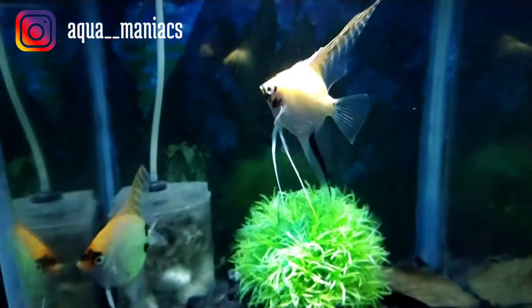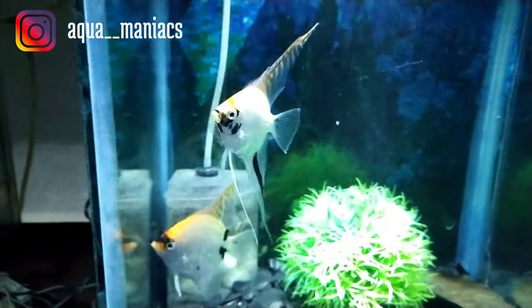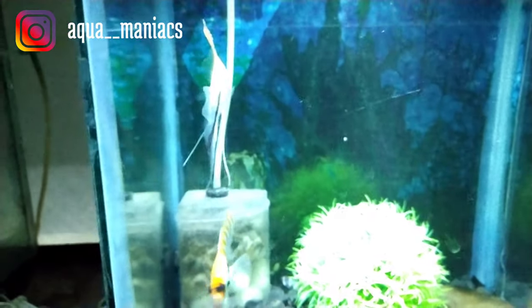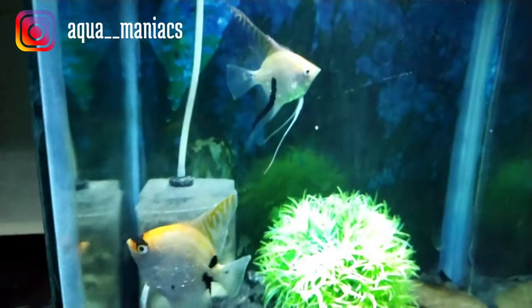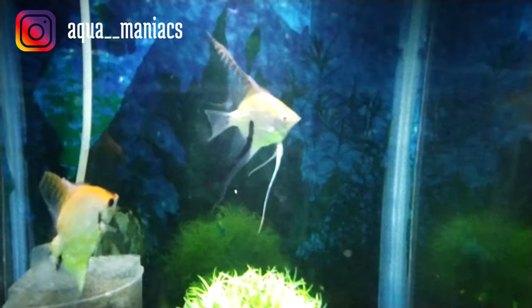You can see a white line — sometimes it's red. So this is fin rot. Now what causes fin rot? There can be many reasons: your fish suffering from bacterial infection, stress, bad water quality, bad food, poor diet, internal parasites — there could be many factors.